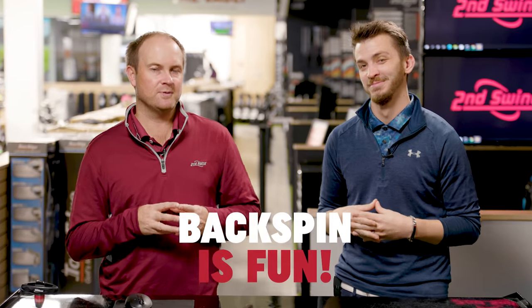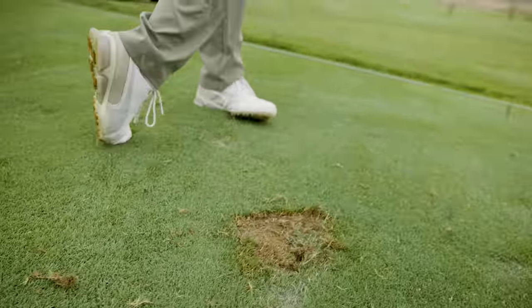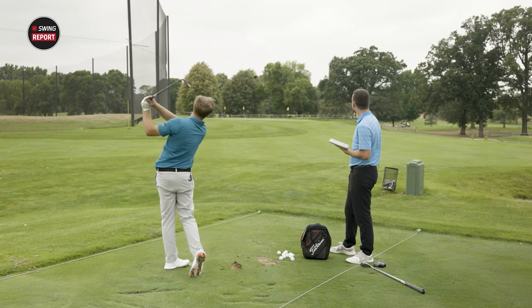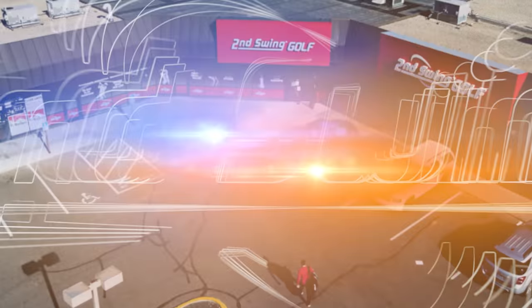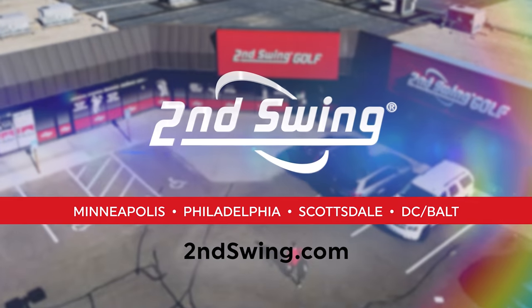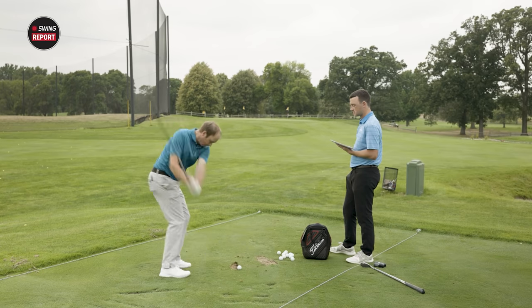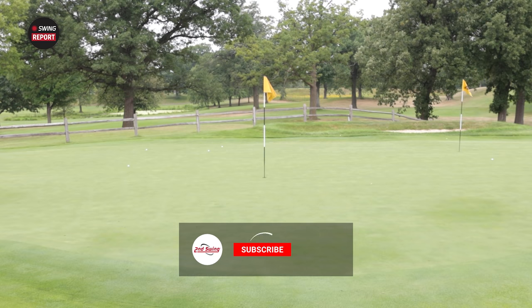Let's face it, creating backspin with your wedges is so much fun. Have you ever wondered how tour professionals are able to spin the ball backwards on the green? Well now we're going to give you steps on how to get there. Hey golfers, it's Thomas Campbell, master club fitter at Second Swing. Today I'm joined by Danny Farrell, also a master club fitter, and we're going to be talking about backspin today. Isn't it fun to hit a wedge shot where you see that ball rip back?